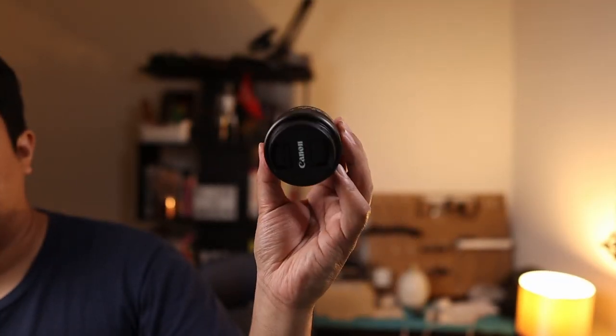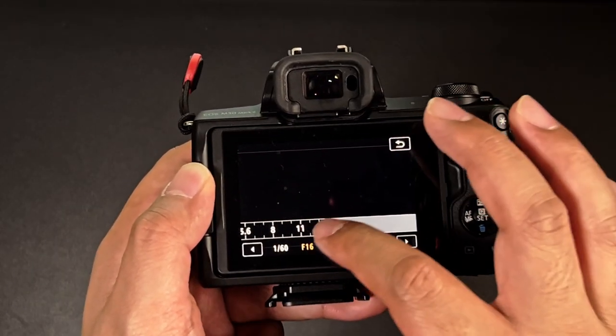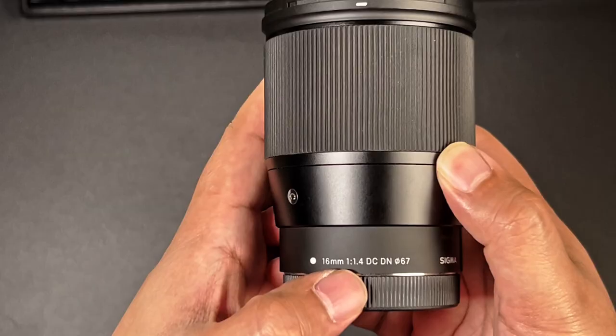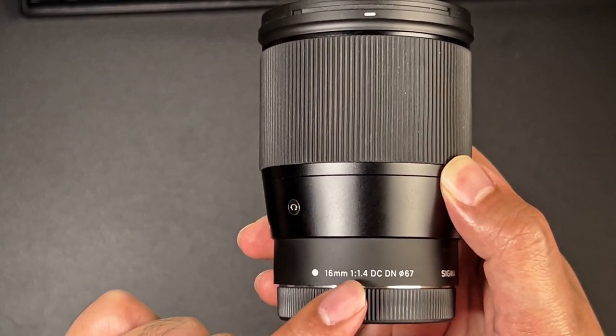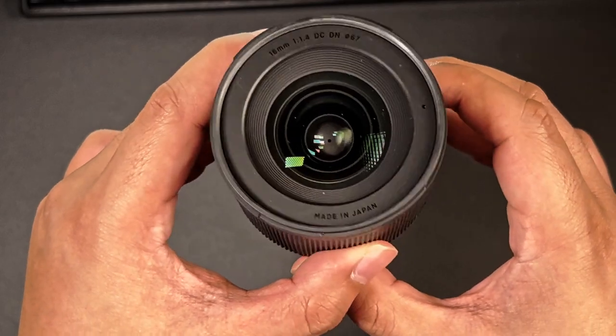You ever notice some videos have that blurry background? The technical term for that is bokeh — and nobody actually knows how to pronounce it. A few things influence this, and one of them is aperture. The bigger the aperture, the more shallow the depth of field, which leads to more background blur. The confusing thing is that on your camera, the lower the number, the bigger the aperture. You can change your aperture settings by pressing this button right here. The values you see will differ based on the lens you're using. For example, I'm using the Sigma 16mm f/1.4, and the lowest aperture value is 1.4. This also influences the price of the lens — more expensive lenses are capable of capturing more light and have bigger apertures.